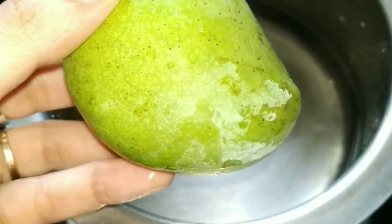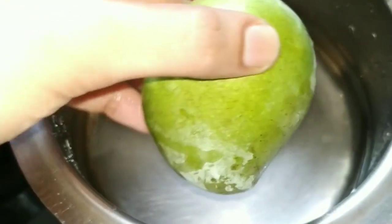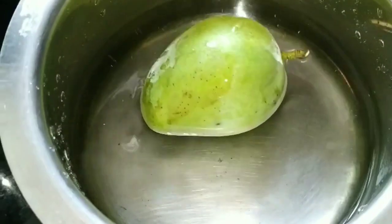Hi everyone. Welcome to my channel. Today I am going to prepare a spicy sour drink from raw mango.